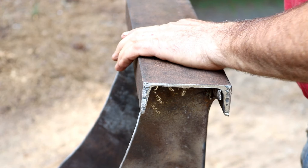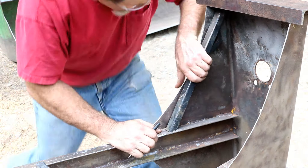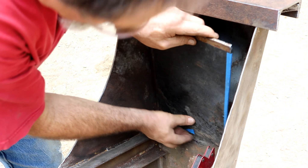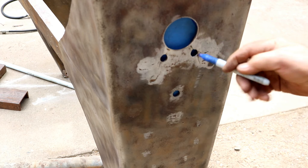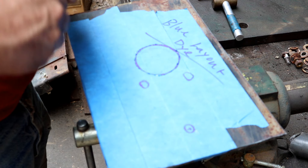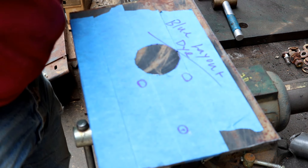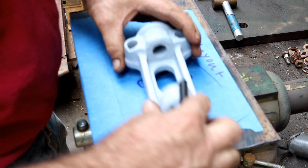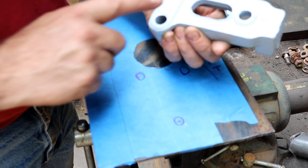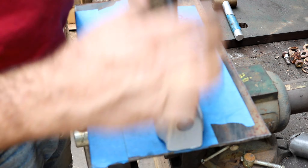I'll grind this out and then take a scriber and scratch that out all the way around. This piece mounts up here above that, lining it up with the holes — those aren't quite correct, but this is the piece so we're going to have to make it fit. It's a two-inch pipe, the same size as the tongue.